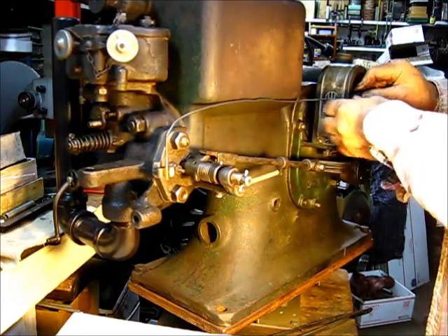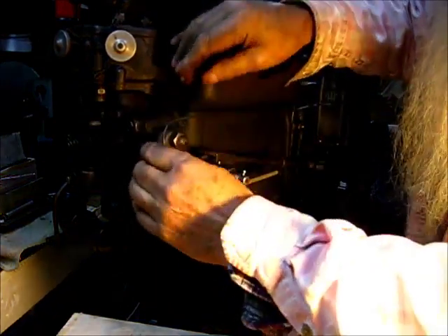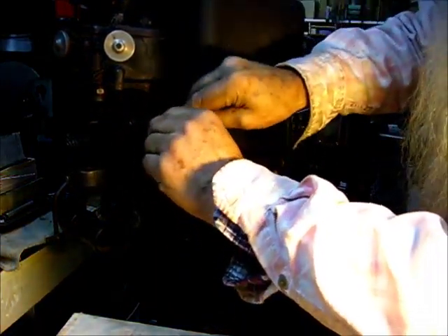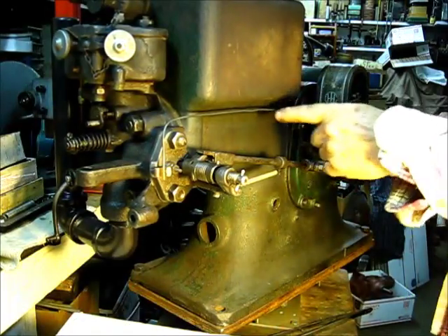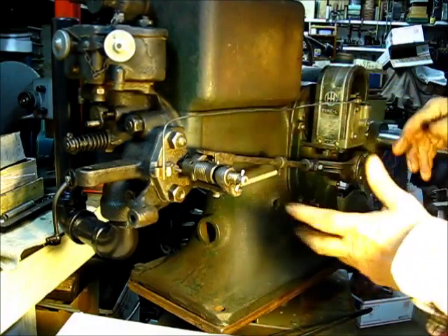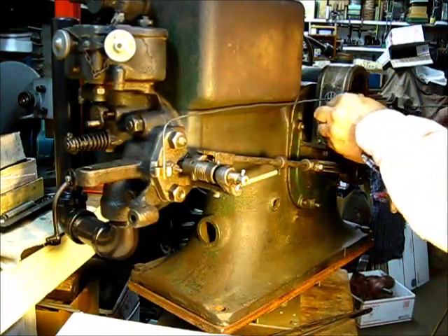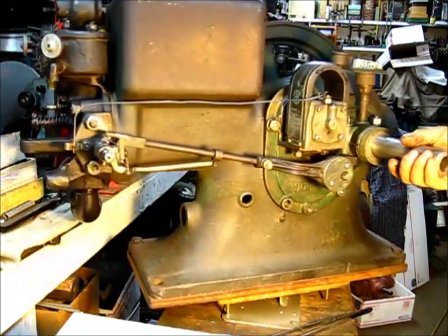That makes a real nice, real nice — kind of pleasing. If you want to, you can wind up one of those heartbeat-shape coils right there, or you can wind it up on a pencil. It's been done. Just hook it up there — kind of pleasing to the eye.